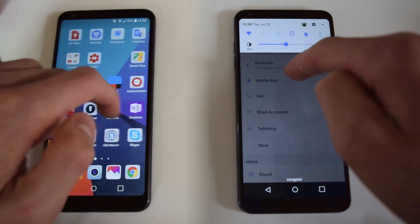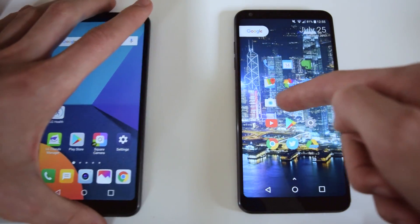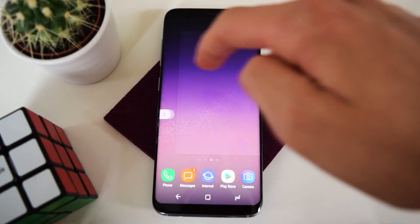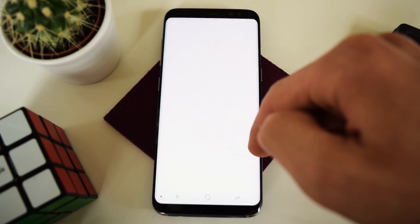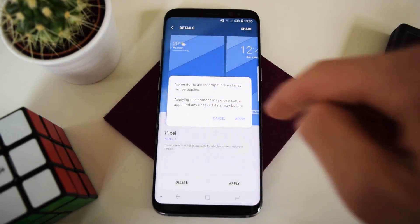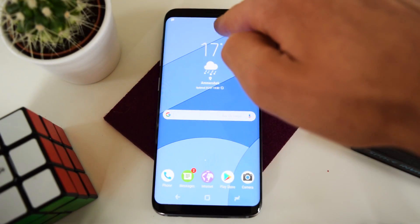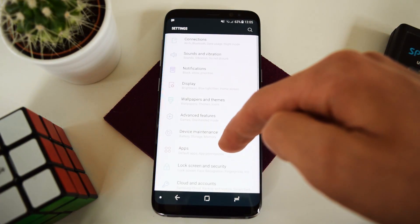Now, on the Galaxy S8, the process is actually pretty similar. First, we are going to head into Settings and then into Wallpapers and Themes. There's a theme called Pixel, and you can apply that if you've downloaded it. This is free, not paid, like on the LG G6. So now we already have the Pixel icons again — this up here looks a little more stock, and the Settings menu looks a little more stock too.